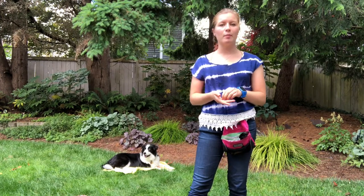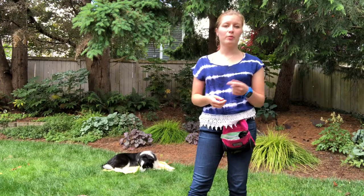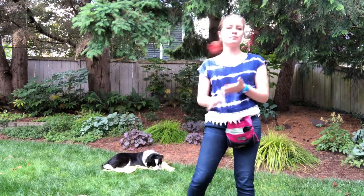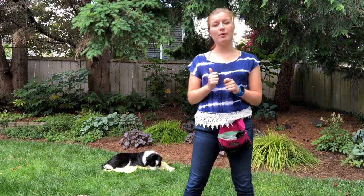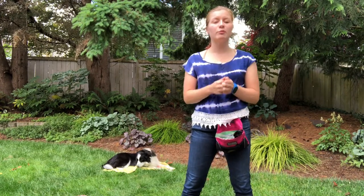If I were cooking — and I actually use something like mat training really often when I'm cooking — or cleaning, like when Barley used to chase the vacuum, I would use mat training to get him out from under my feet when I was vacuuming. It's really, really useful.